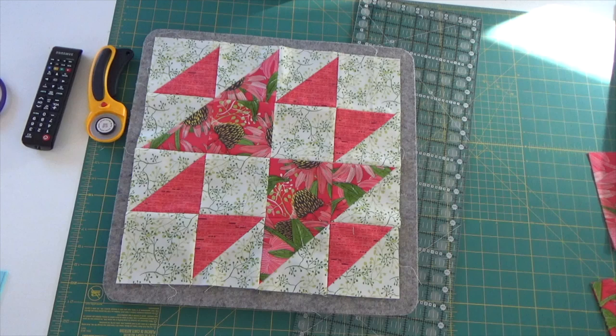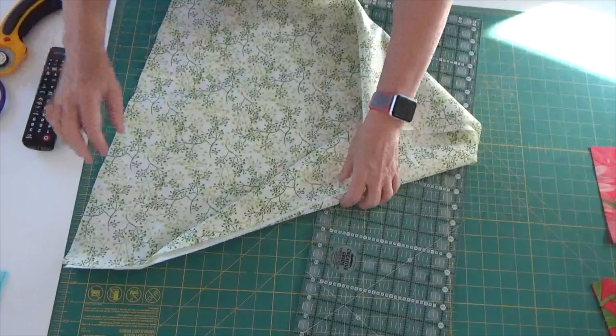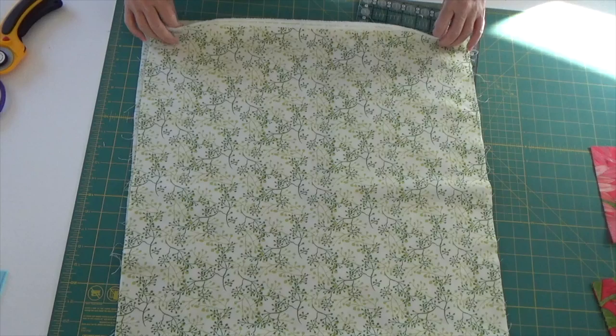The first thing I'm going to do is show you how I go about cutting my fabric. We'll start with the background color first. I've taken my piece of fabric and pressed it. I also put some Mary Ellen's Best Press on it — I feel like that helps give the fabric a little bit more stiffness.